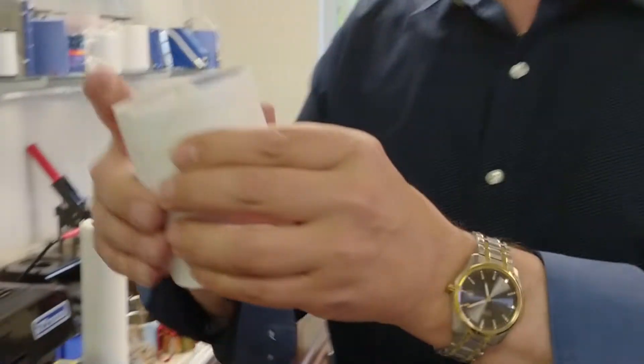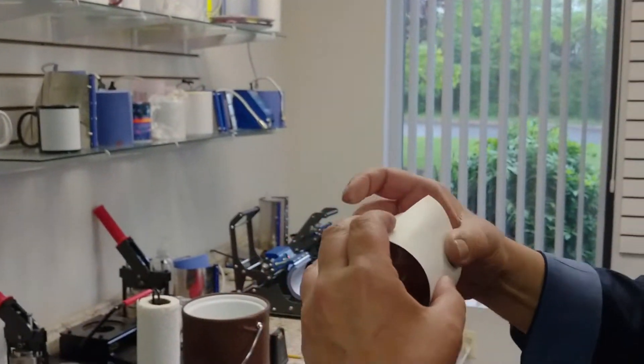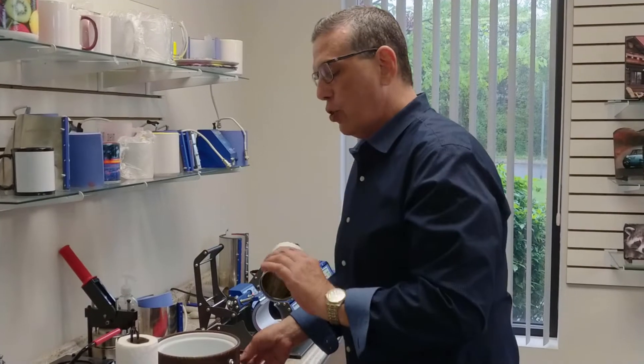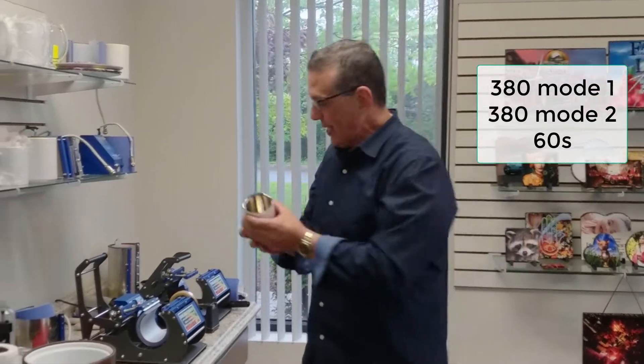Get a nice full print all the way around. And how do we know when it's straight? We know it's straight when those two papers right there line up — that's how you know you have a straight seam. So we're going to pop that on. My paper is nice and snug. I'm going to get two pieces of heat tape, and I'm going to ask you to set your Sublimation 101 mug press to 380 degrees, both temperatures for 60 seconds.